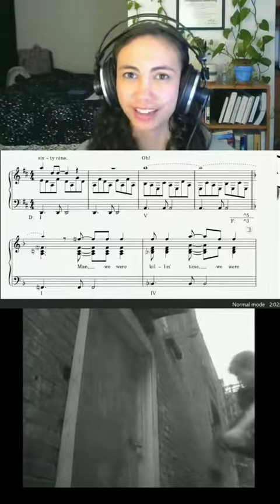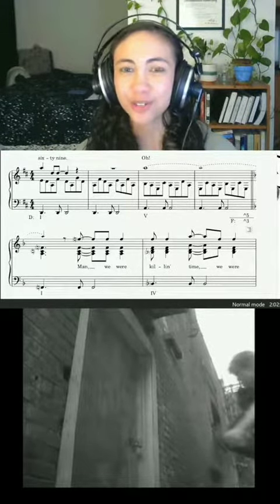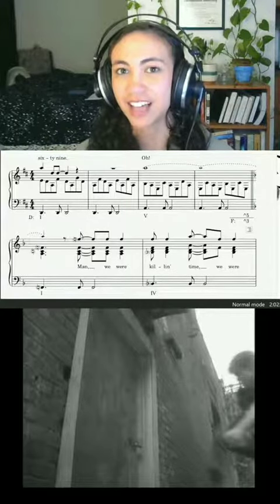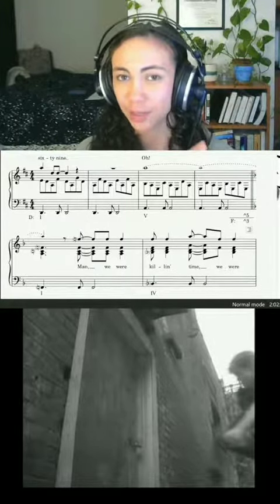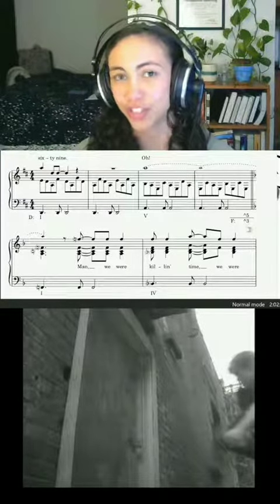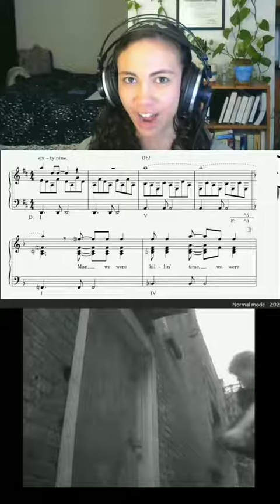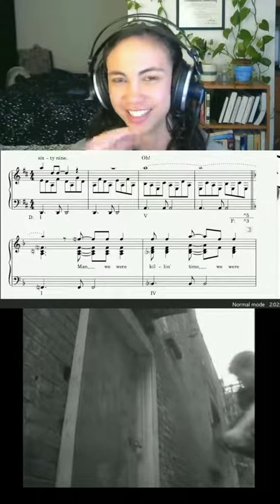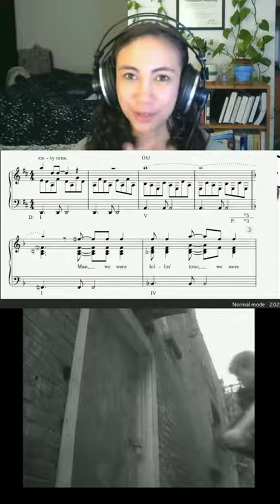If you want to change keys in a super dramatic and really abrupt way, then you can use what's called a common tone modulation. What this means is that the last chord in the old key you're coming from and the first chord in the new key you're going to share a note. You hold that note out, and that's literally the only thing these two keys have in common — this one shared note between these two chords.